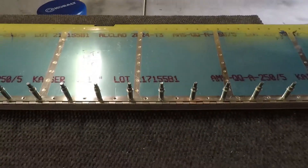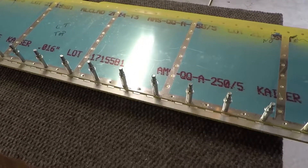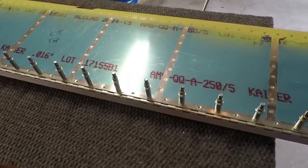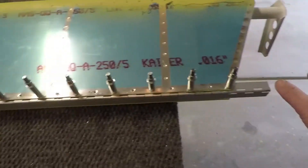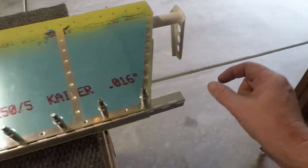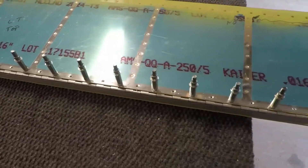We're working on the trim tabs. What you see here is the hinge that attaches to the trim tab. It comes as a big long six-foot section. You take out a little chunk, about yay big, and then you drill all these holes in it and get it ready for attaching.